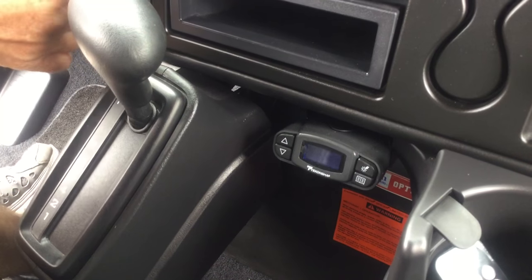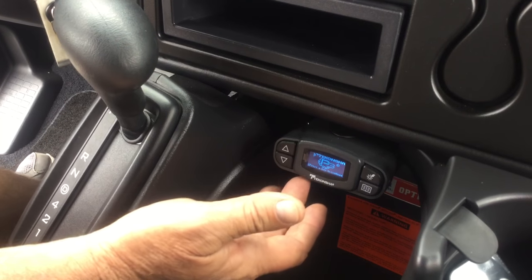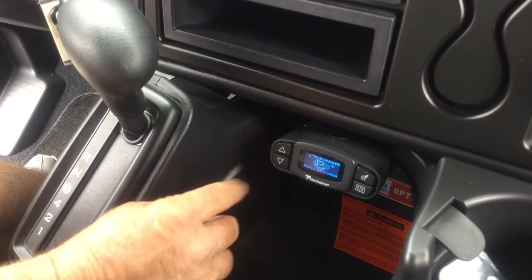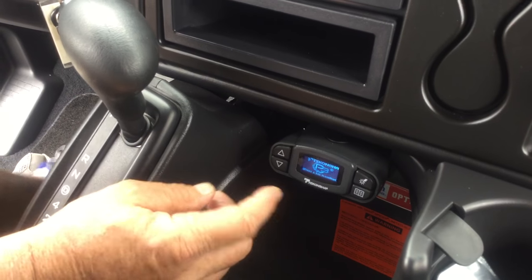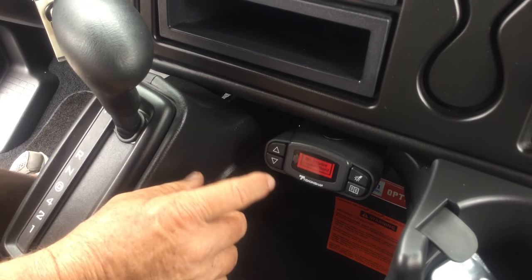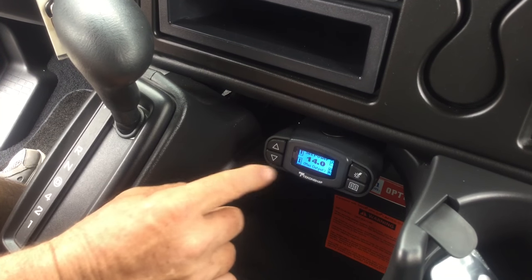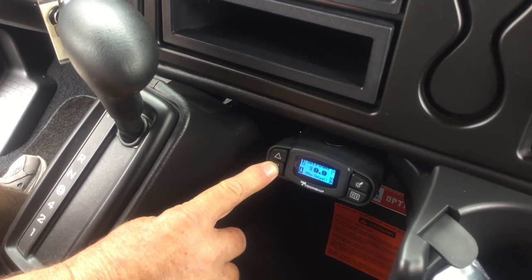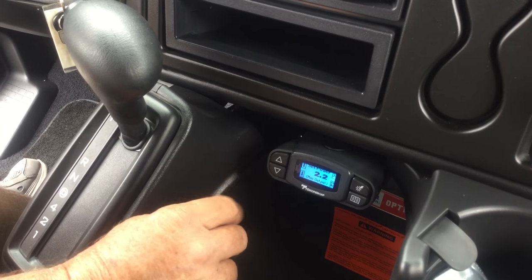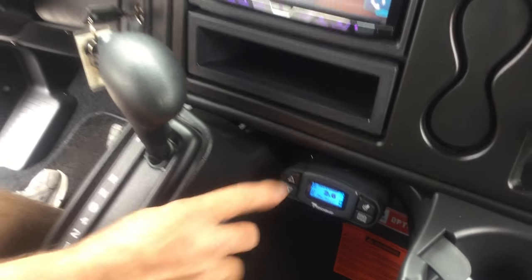I'm going to turn this key on — it'll go through its diagnostics test. When you hit it and a brake is hooked up, it'll show a number. If you feel you need more brake, push the arrow button up to raise the number. If you need less, hit the arrow down. Most trailers require about 2.2 to 3.